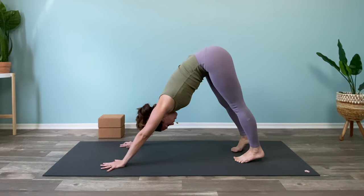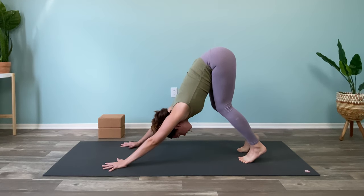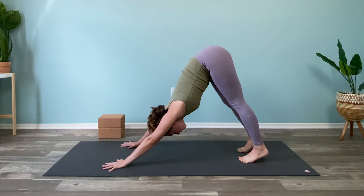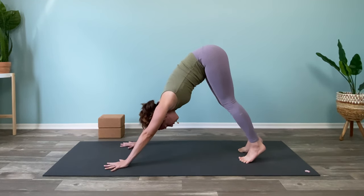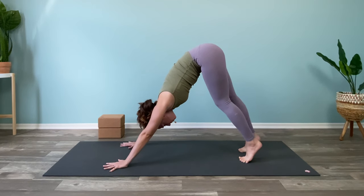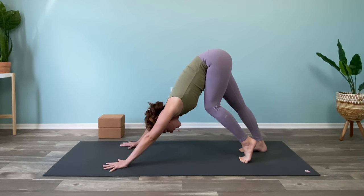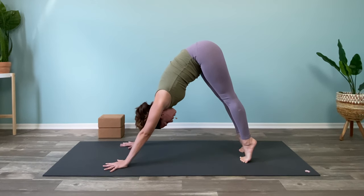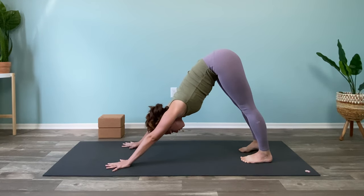Come to downward facing dog. From here, please feel free to keep a generous bend in the knees. We're going to lift up the shoulders and press our chest towards our thighs. You can even walk it out a little bit by bending through one knee while straightening the other and switching back and forth. The arms are active, ears come in line with biceps, or as far as your shoulders will allow. When you have a moment, inhale and exhale — sigh it out, rest the heels towards the floor.